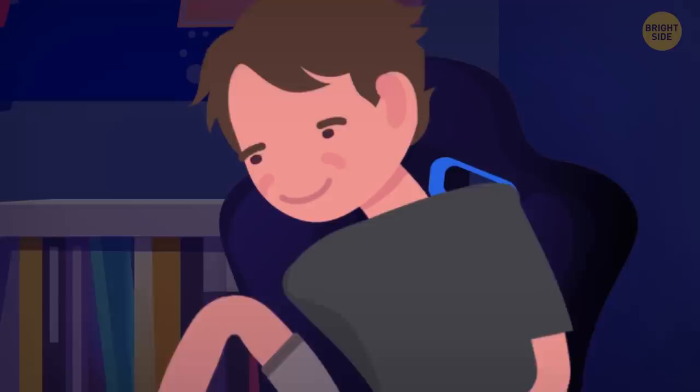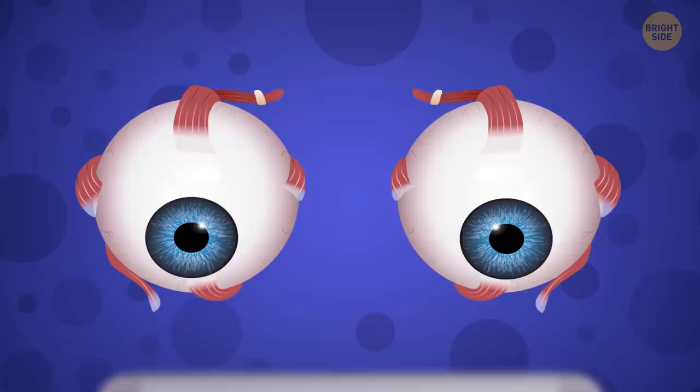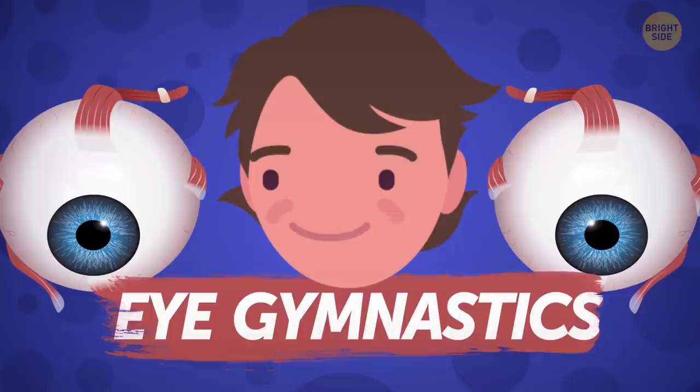If you like reading books or playing games on your smartphone, keep it at eye level. It will improve your posture and help you avoid neck pain. Now, you really can't spoil your eyesight by staring at the screen for hours, but your eye muscles can get tired. Do some eye gymnastics every 30 to 40 minutes, and better yet, distract yourself with something to let your eyes rest for a bit.